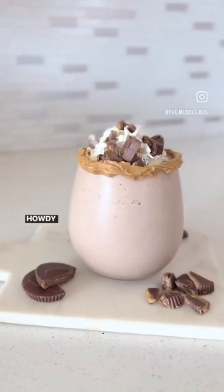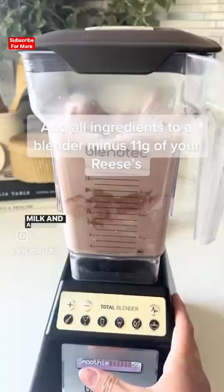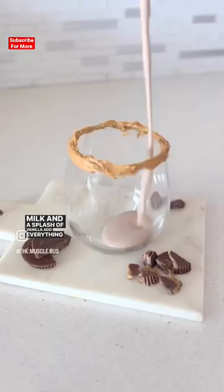Howdy folks! This Reese's Peanut Butter Protein Shake is to die for — 28 grams of protein and super simple to make. You just need a few Reese's Thins, some chocolate protein, a banana, some almond milk, and a splash of vanilla. Add everything in a blender and blend.